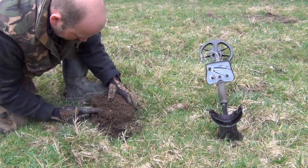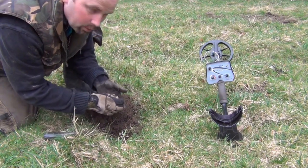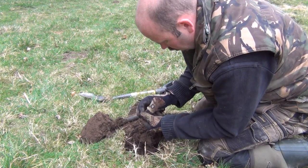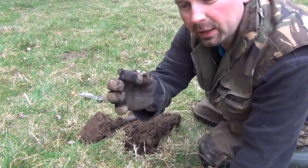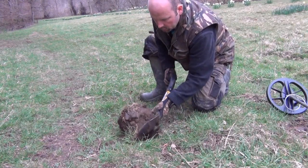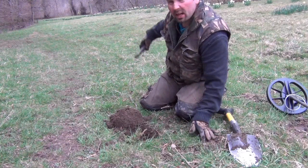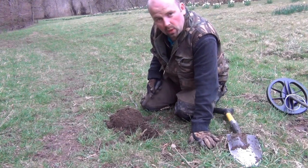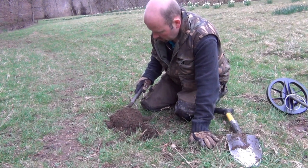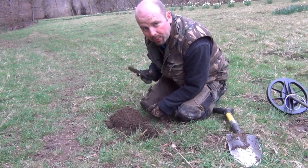Tin foil. It's a modern two pence. Coming into a bit that I haven't done yet, so I'm expecting to find a few more coins along here, hopefully starting with whatever this is.